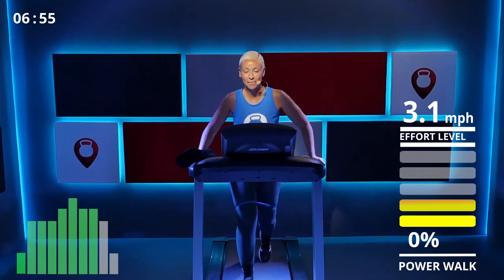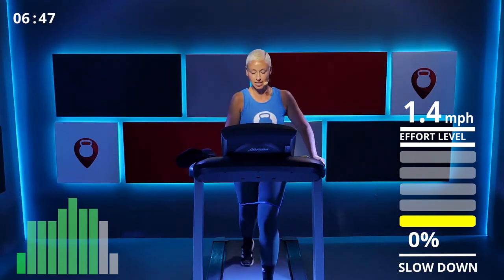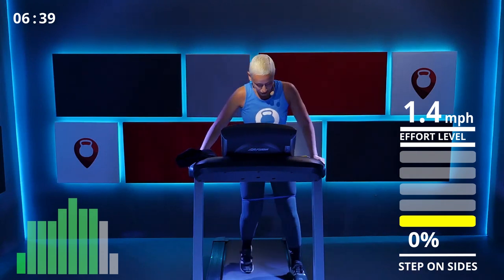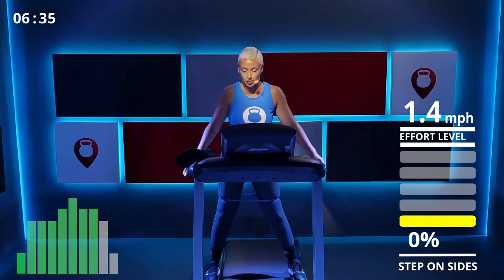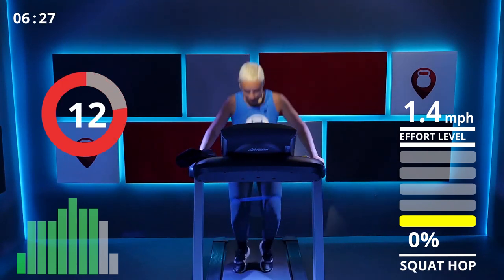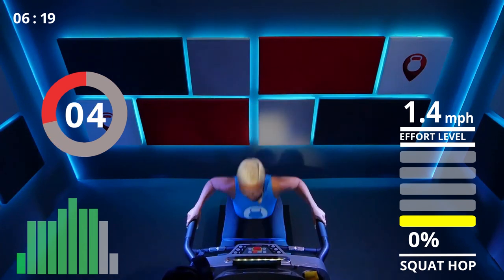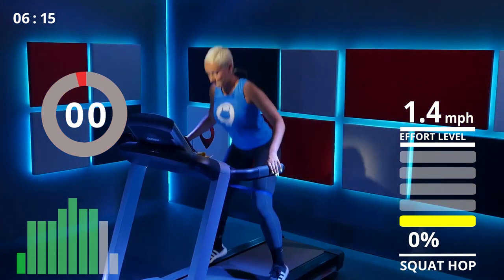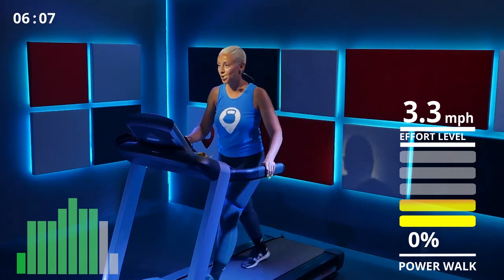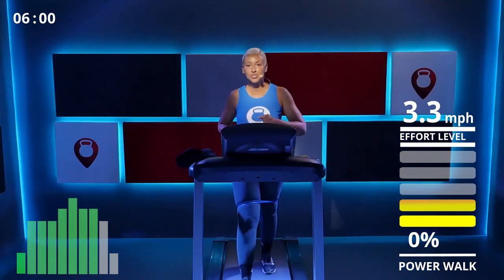One more minute of walking, then back to squats. Lower the speed — I found my comfortable squat speed at 1.4, find something similar that's really slow. Eight squats, ready and go — one, two, push out with your glutes not your arms, five, six, seven, eight! Awesome! Back to walking, raise the speed. I know you're tired but we are strong together.